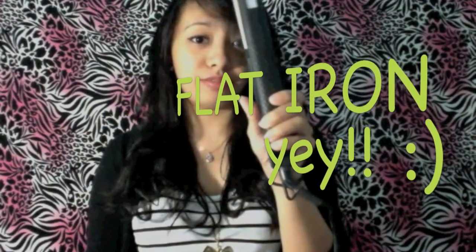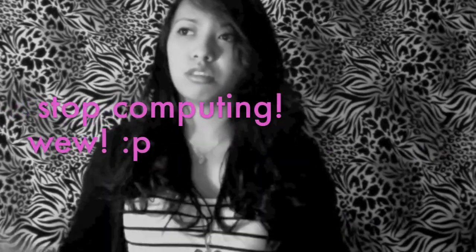Hey everyone, it's me again, Joanna, and today I'm gonna be showing you how to curl your hair with a flat iron. You do know what a flat iron is. This is my flat iron — it's a ceramic one, and I've had it since high school.